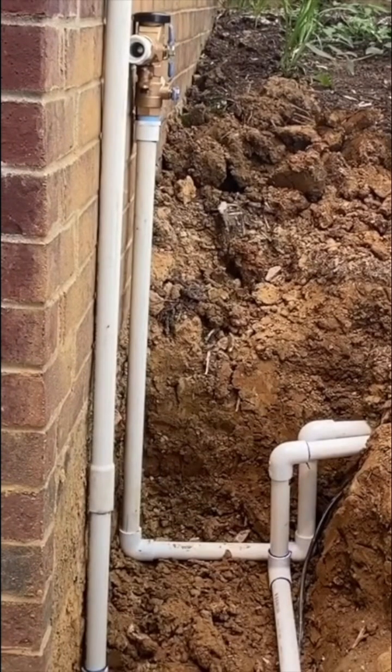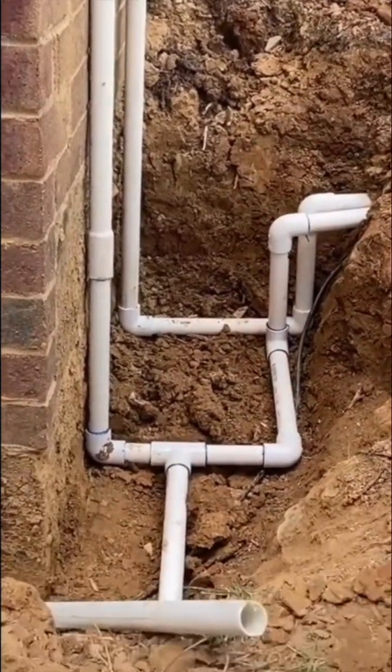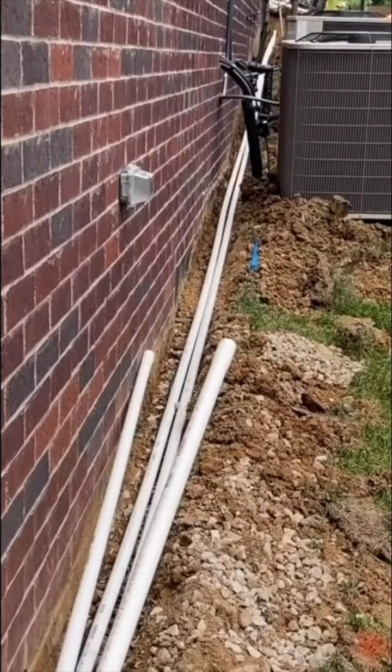Here you see the pressure vacuum breaker that has been installed so that the water doesn't go back into the city water. After installing the pressure vacuum breaker, you can extend your main lines into your yard.